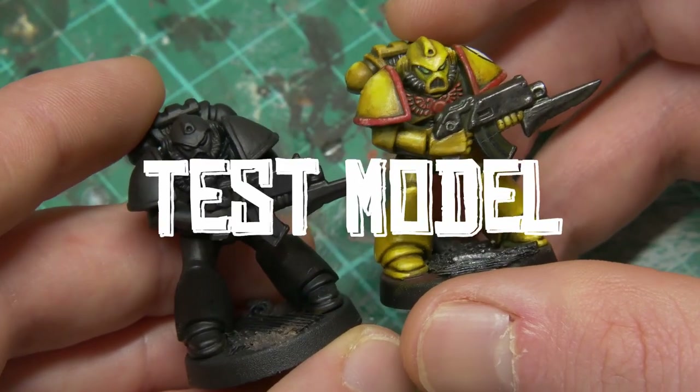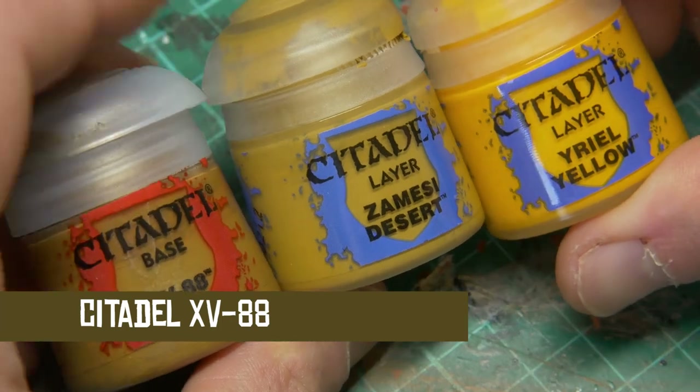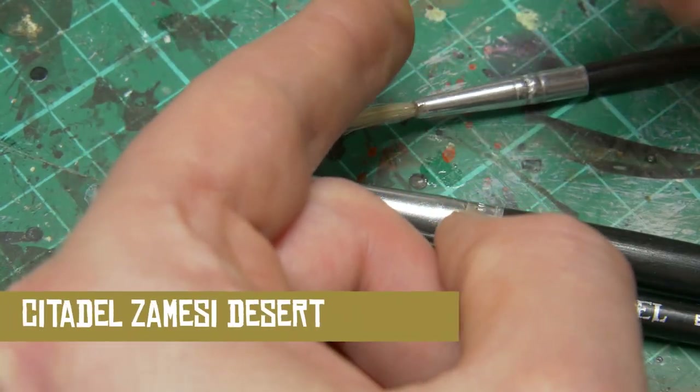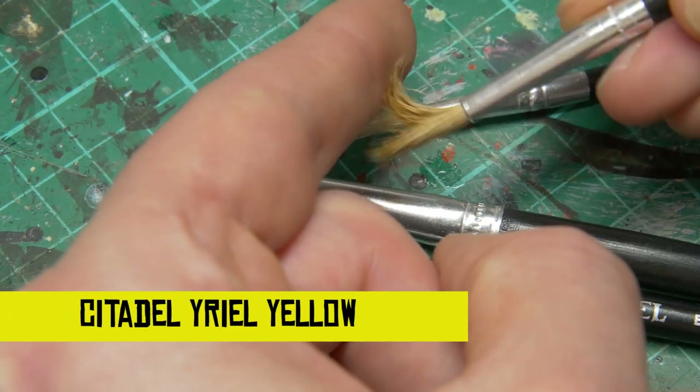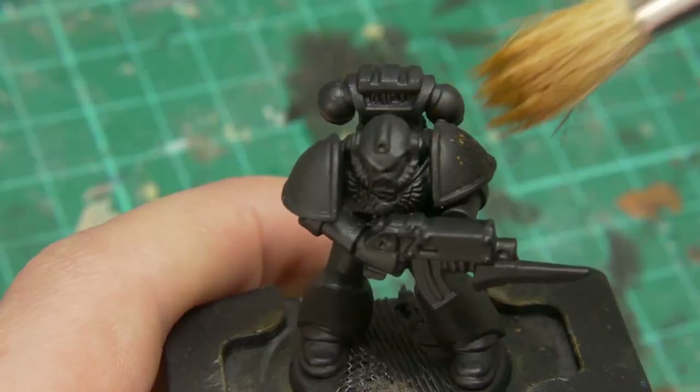If you saw the video thumbnail and the very start of this video, you'll know that the test model I'm showing you isn't exactly how we're going to paint this model. I've kept that in to show the importance of doing a quick test model rather than painting up your whole squad in a production line and getting to the end and realizing this isn't quite what you had in mind.